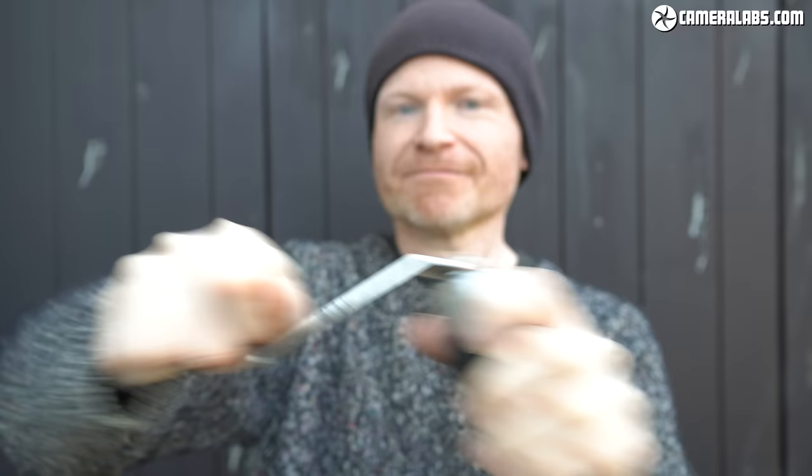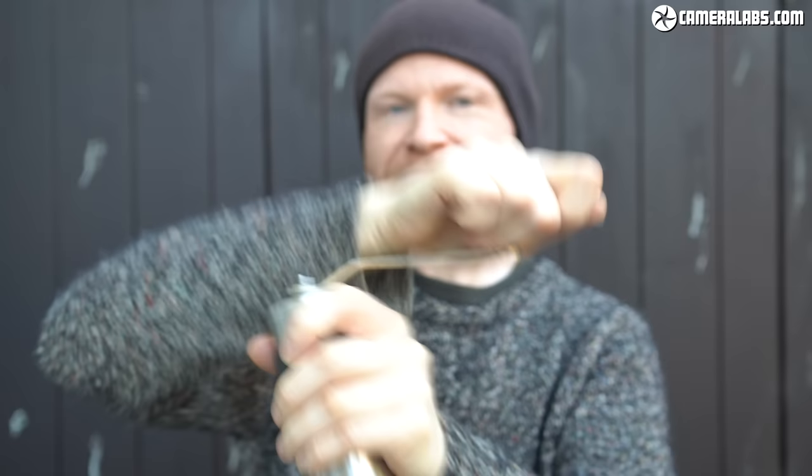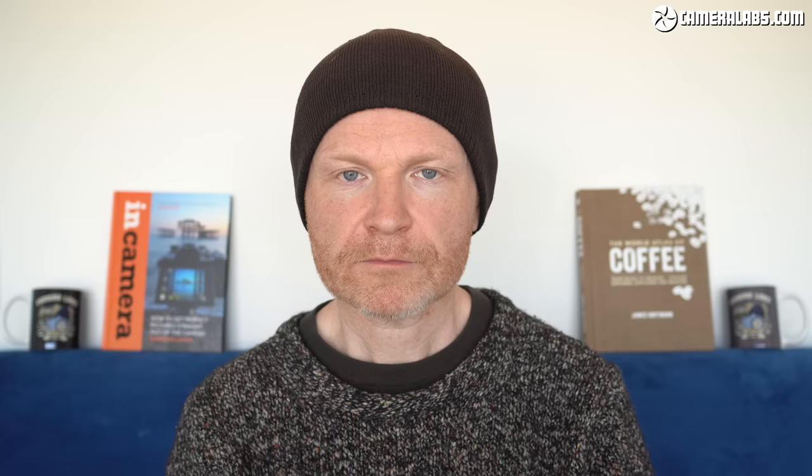The important thing is for the grinder to have conical burrs, which crush the beans into a consistent, even powder. It takes me about a minute and a half to hand grind 15 to 20 grams of beans to a consistency that's ideal for the Aeropress, and it won't wake everyone up in the process. Try to avoid electric hand grinders which use a spinning metal blade, as these produce an inconsistent grind size that plays havoc with your extraction and flavours — these are best used for spices only.